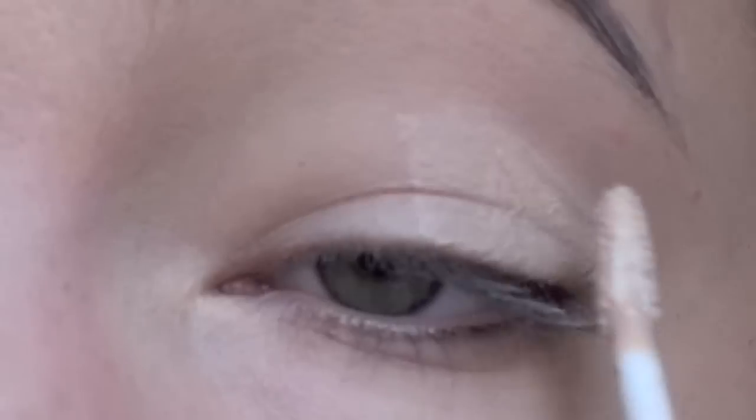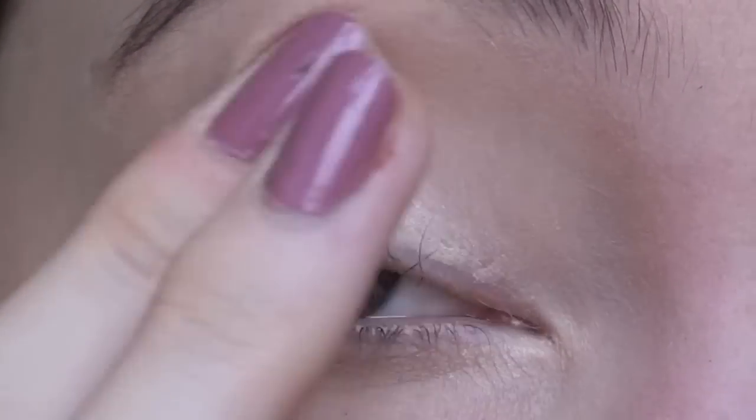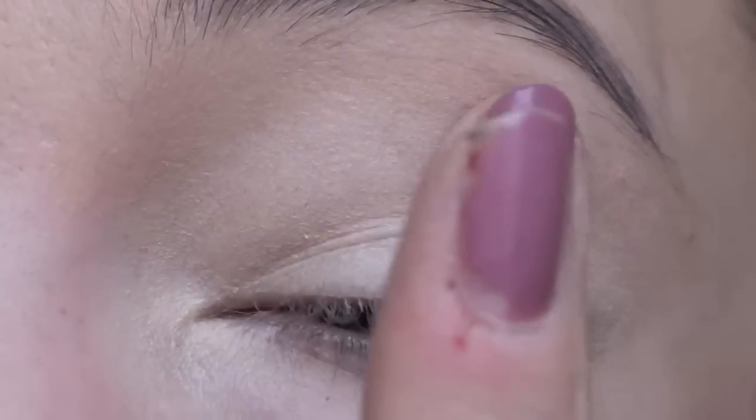To begin this look it is very important that you prime your eyes first. This will help to make sure that your eyeshadows last all day long as well as to help prevent creasing.